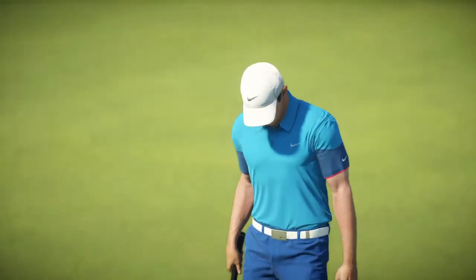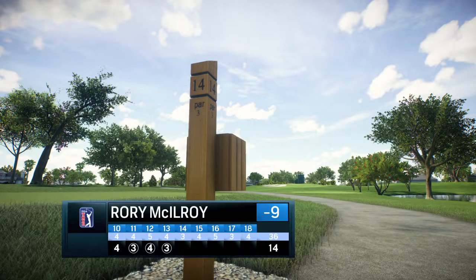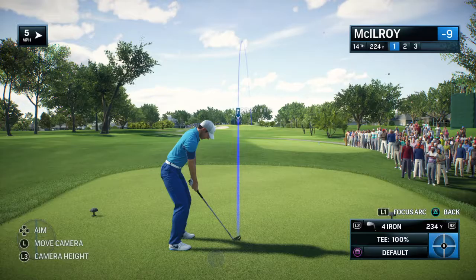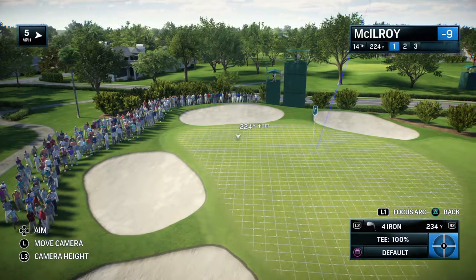Continues to putt beautifully. Frank, now to the 14th, a par 3, and how difficult is this hole? Once again, very narrow entry into the green. So ideally you want to fly the ball a little higher than normal, make it land a little softer.